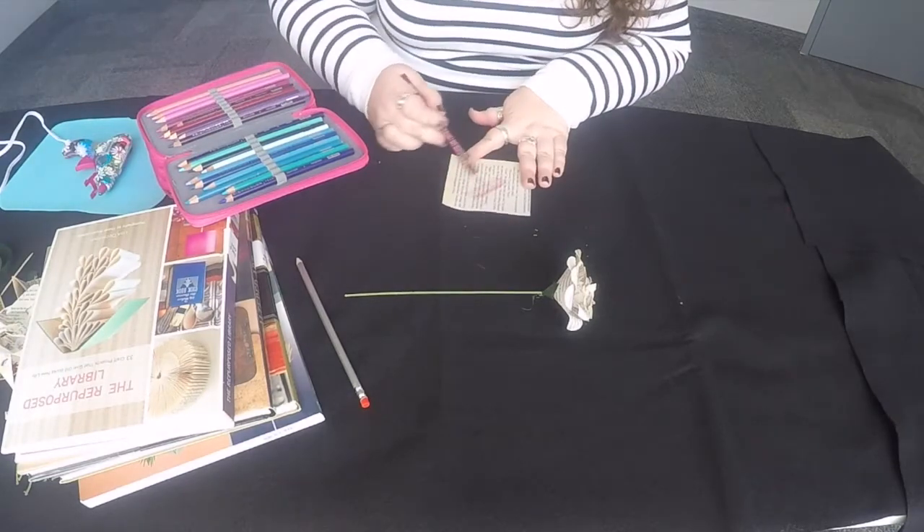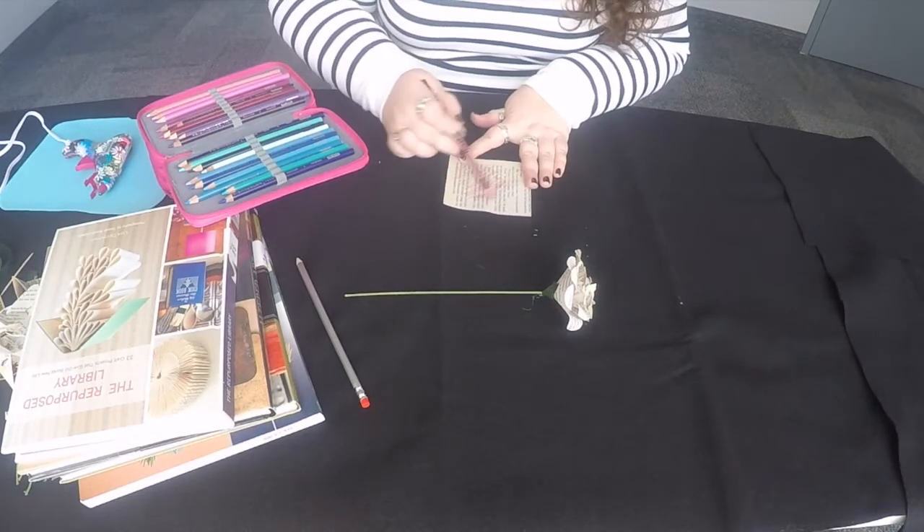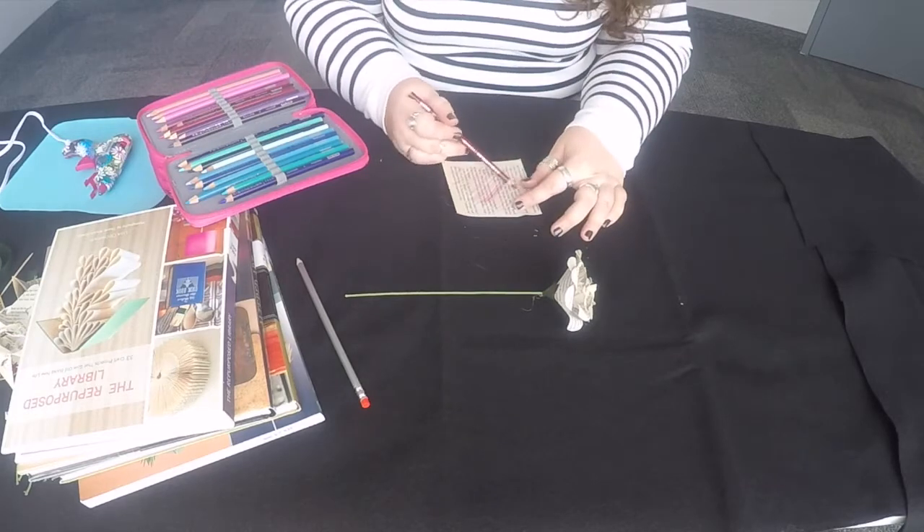If you want to add a little color to your bouquet, you can use colored pencils to color your squares before you assemble the flowers.